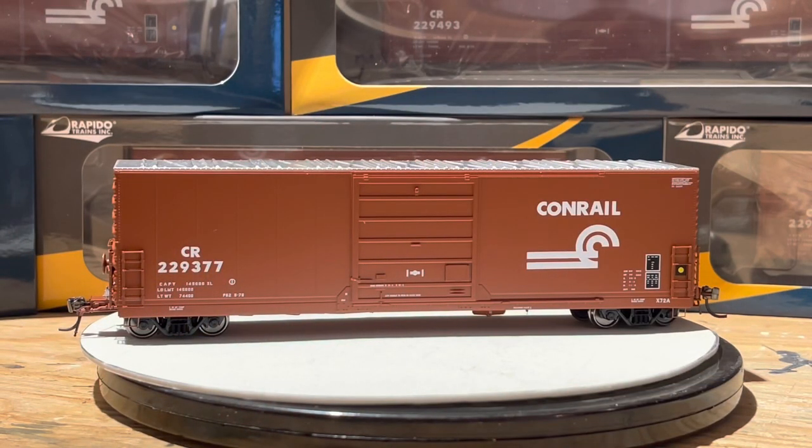Just released from Rapido, just hitting the shelves now. 72 foot boxcars, set of six for me — pretty close to 300 bucks I believe. Check them out at OVRtrains.com and see what they've got online. I think there were like six different road names you could get.